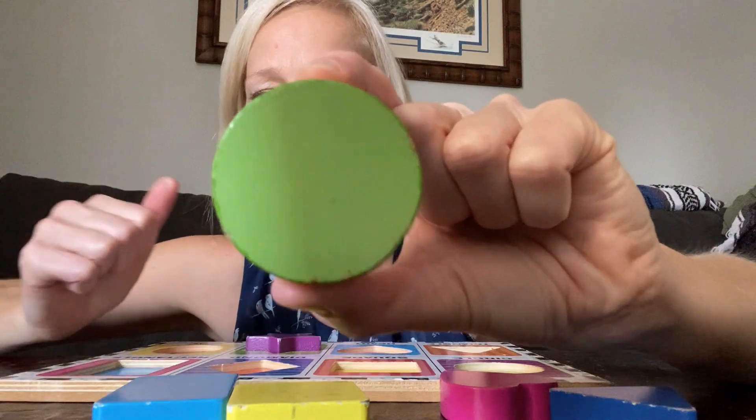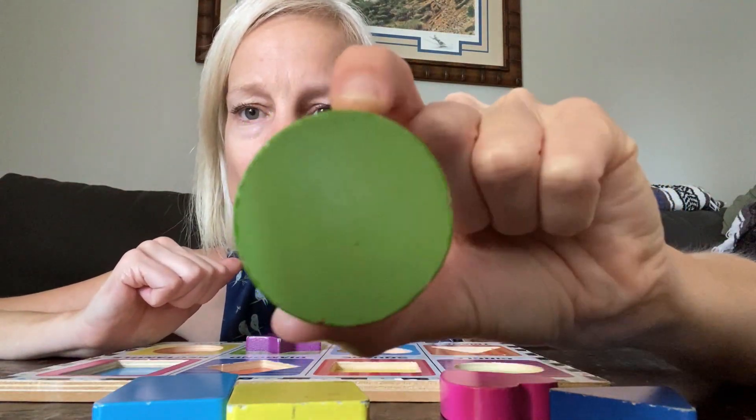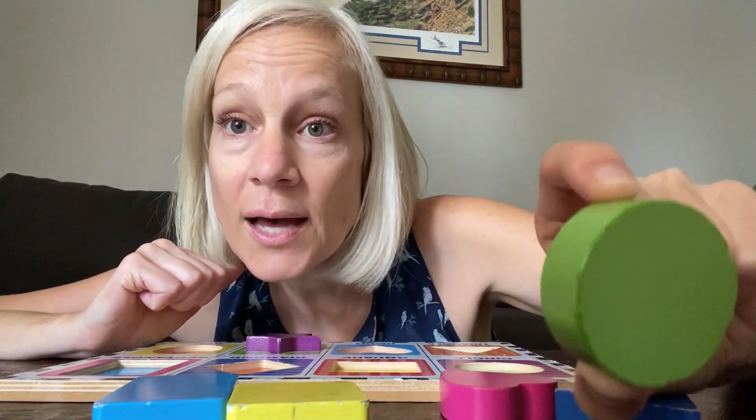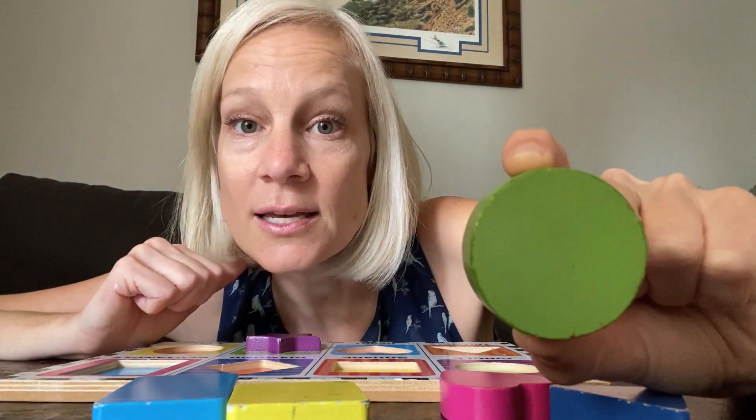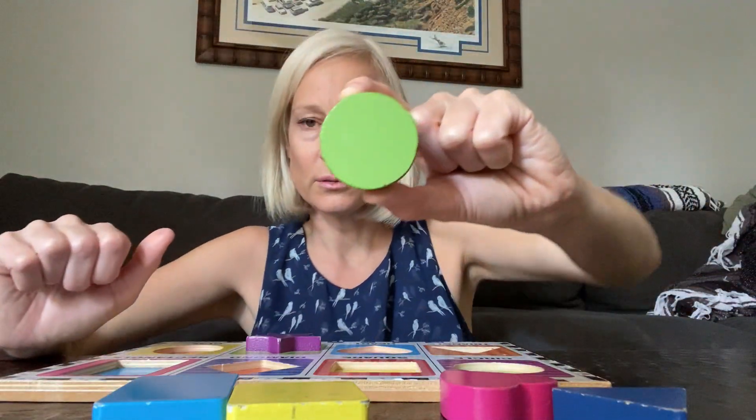And what is this one? What is this shape? Circle. Say circle. What color is this circle? It is green. Green circle.